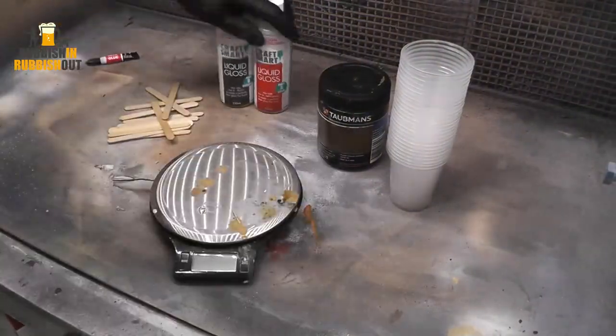The resin I'm using here is something I've used in the past — it's been rebranded and is no longer available from Bunnings, which is our big hardware store here in Australia. They used to sell a product called Glass Coat, a two-part resin predominantly used by furniture makers to put a glossy coat on tables and things. It's the same product, just with a different name.